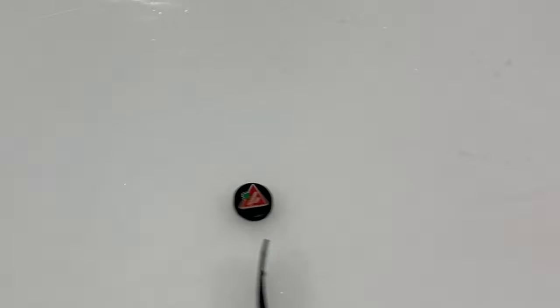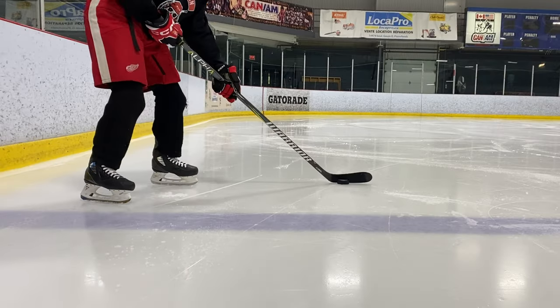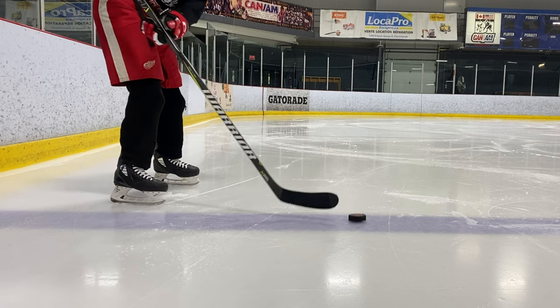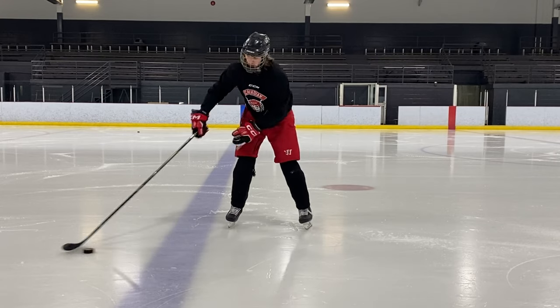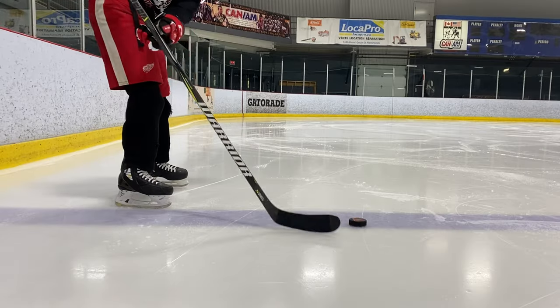Step two is the spin — the most important part, so make sure you've got this down. Start with the puck at the heel of your blade and pull your stick back, allowing the puck to roll up your blade and causing it to spin backwards. Again, start wide and slow and progress tighter and faster.